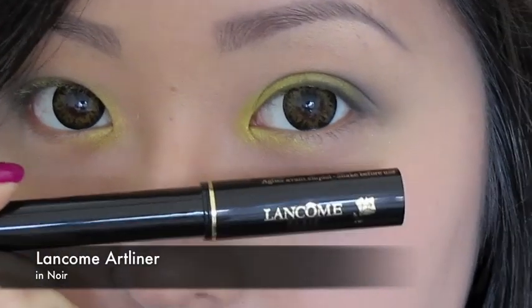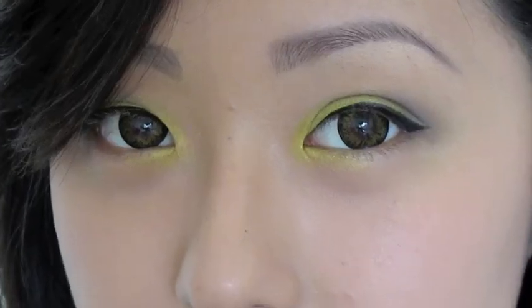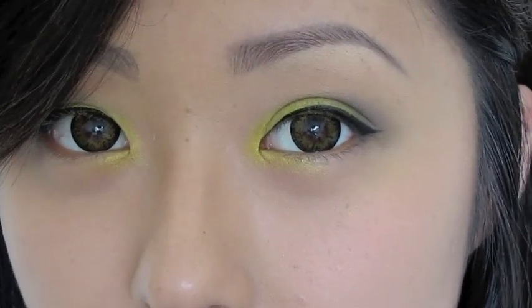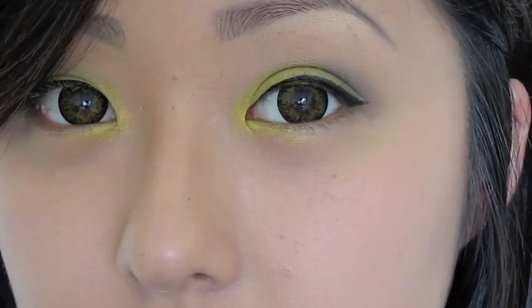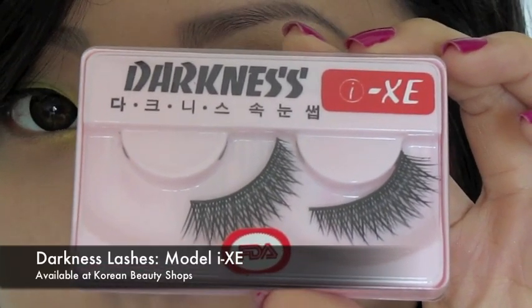I'm going to take my Lancôme art liner and quickly run it across my lids and apply my false lashes. I've quickly applied my liner and now I'm going to curl my lashes and apply these Darkness lashes, which I absolutely love.